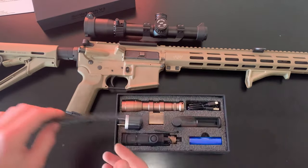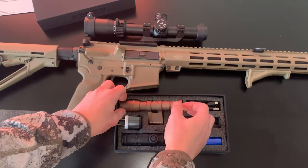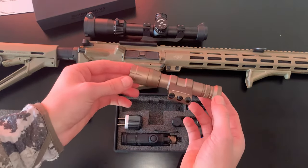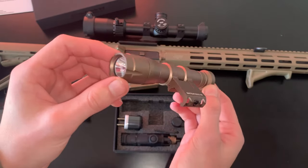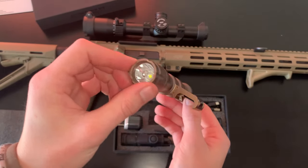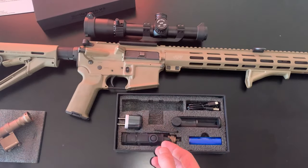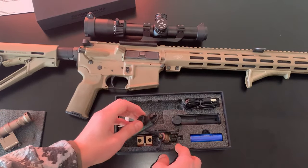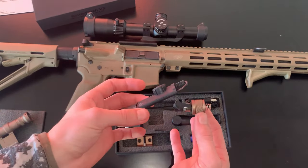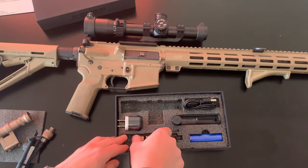If we remove the foam on the top, you can see everything's laid out very nice and neatly in the box. Here we've got the Battle Torch V3 itself — I went with the bronze version. You can get it in black or bronze; I figured the bronze would look pretty nice with the Tan AR platform that I already have. It also comes with a touchpad, which was the main selling point for me. I've always wanted a touchpad on my AR, so I'm excited about that.